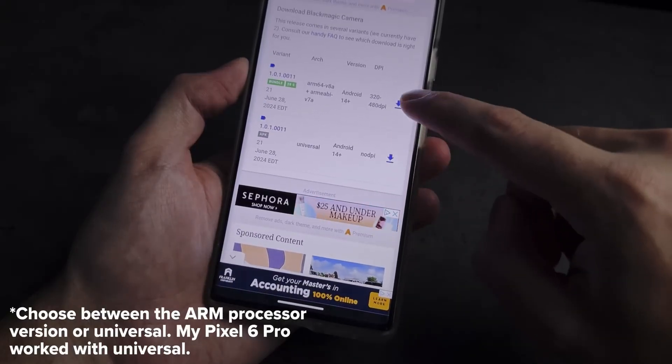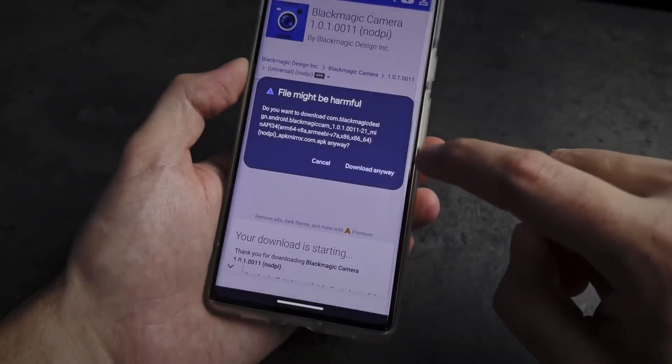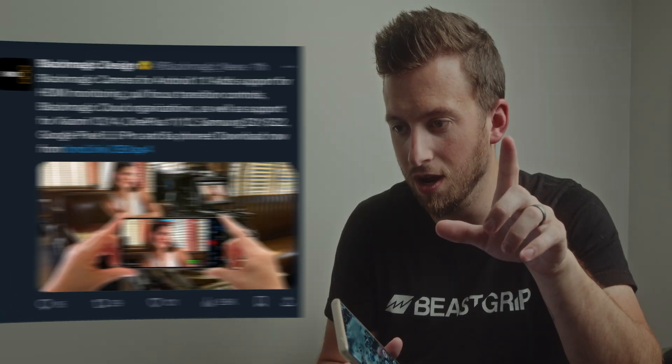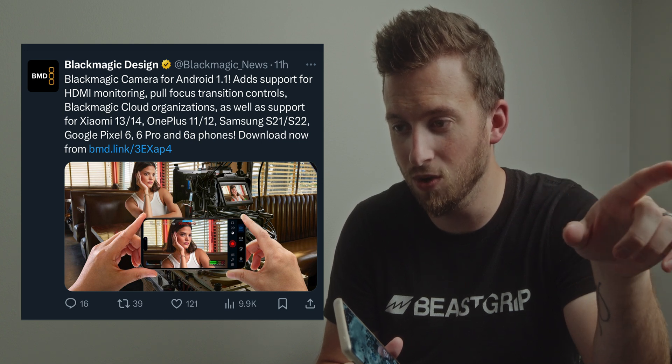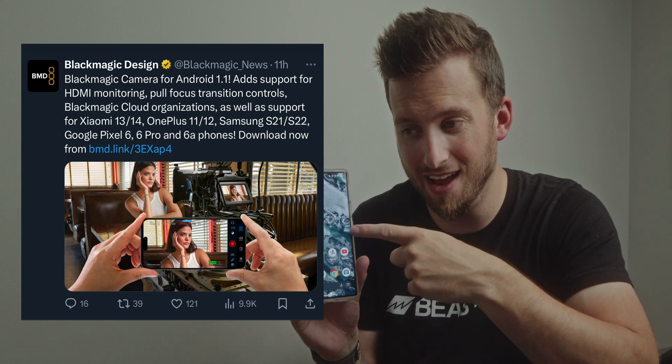I've had it on my Pixel 6 Pro, but according to this update we can see that it now adds support for the Xiaomi 13 and 14, OnePlus 11 and 12, Samsung S21, S22, and the Google Pixel 6, 6 Pro, and 6a. So we've got some new officially supported devices.